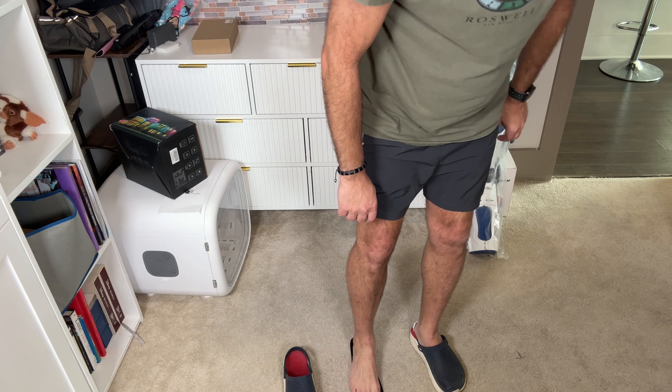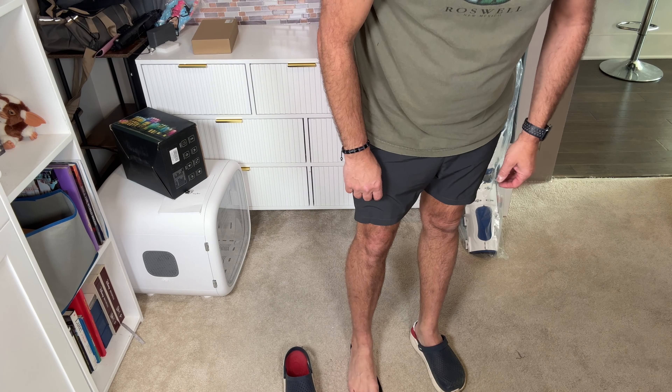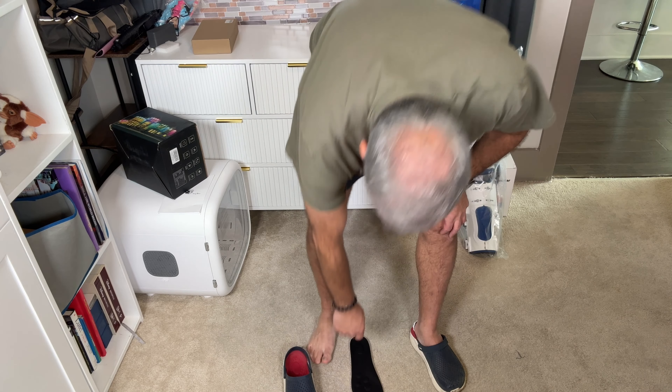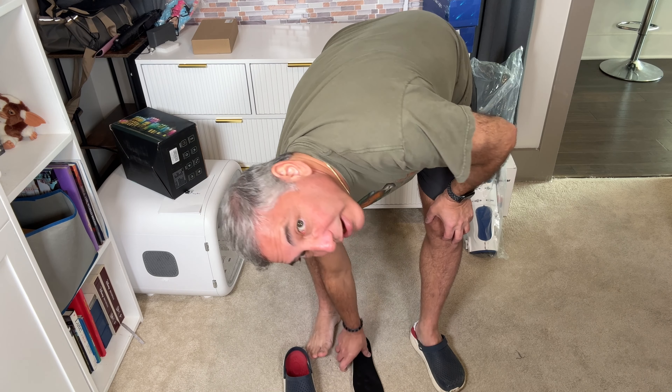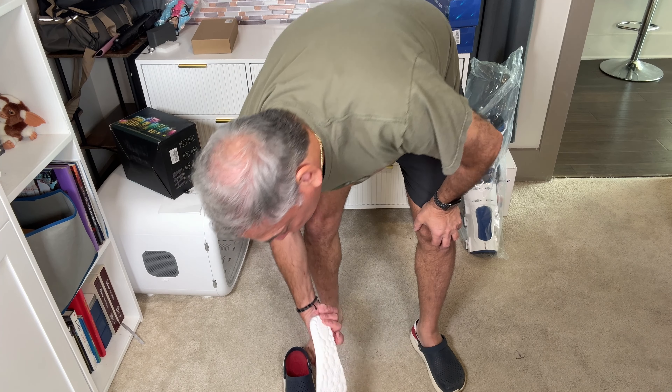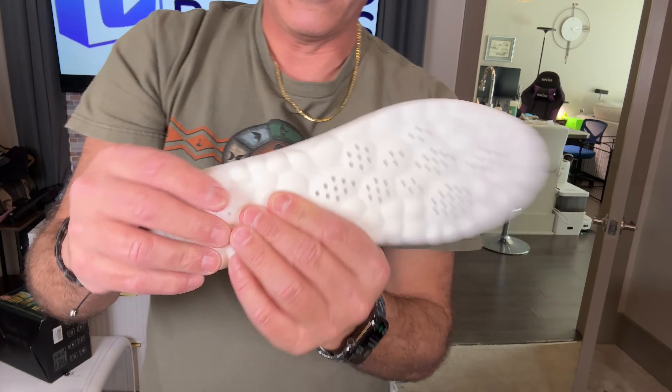Yeah, it's good — I can totally feel these bumps here. My foot has feeling there. The heel I feel a little bit when I first put it down. The ones up here I do not feel so much — I guess I just don't have a lot of feeling there. But these I could feel, and this one here I could feel. Pretty cool.